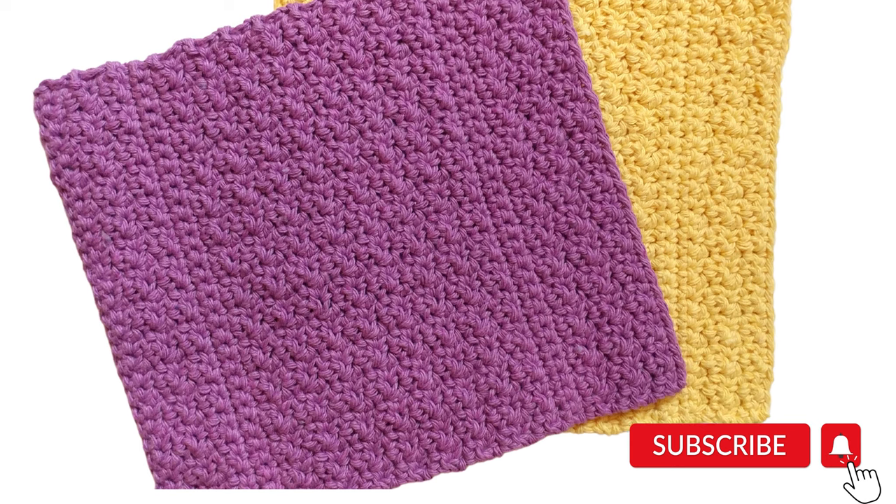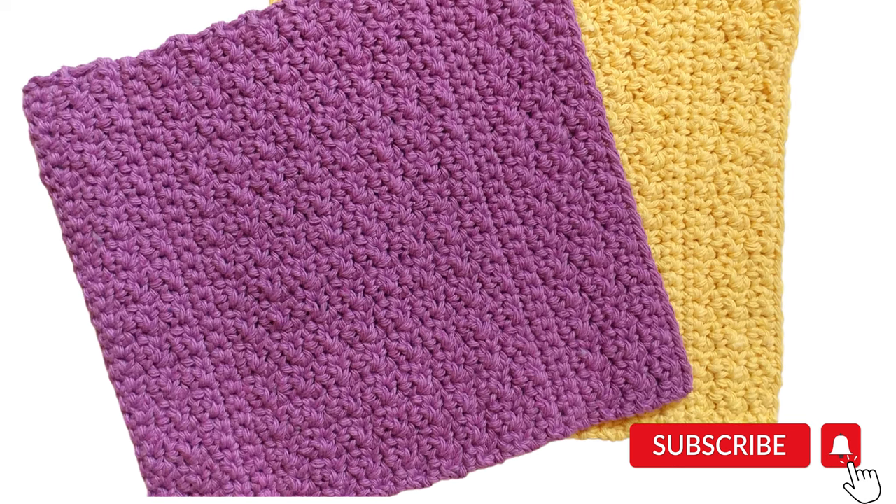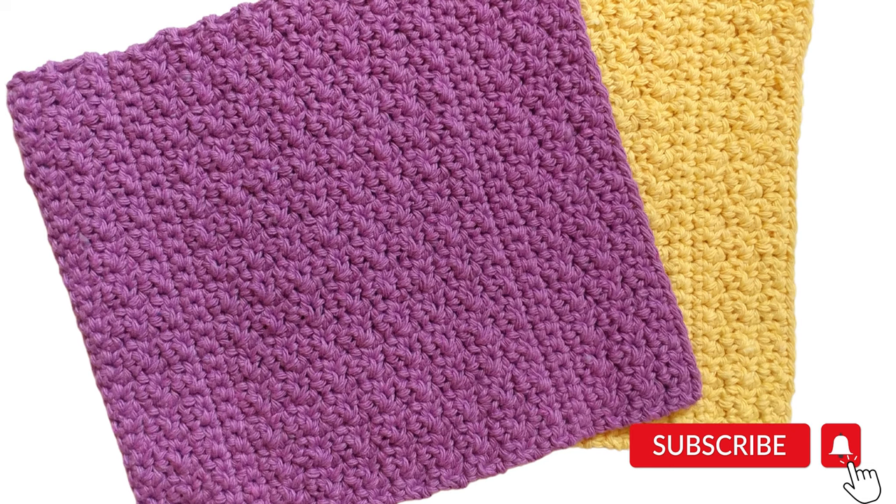This dishcloth uses, as the name suggests, the Lemon Peel Stitch, which is just a combination of the single crochet and the double crochet stitch.